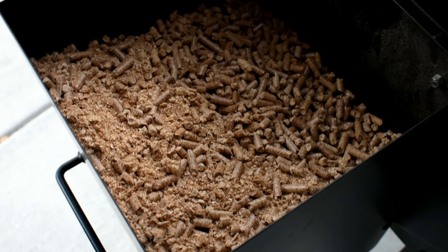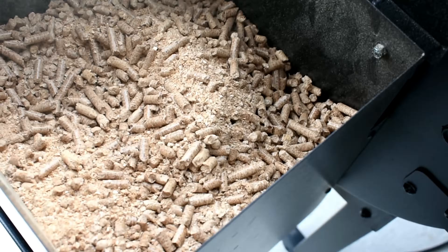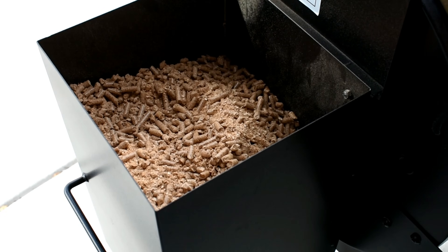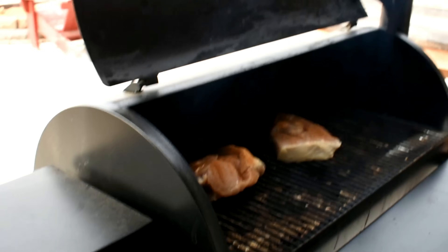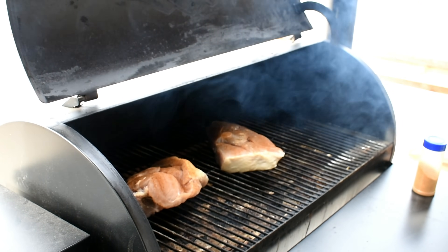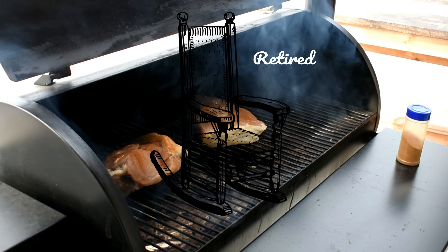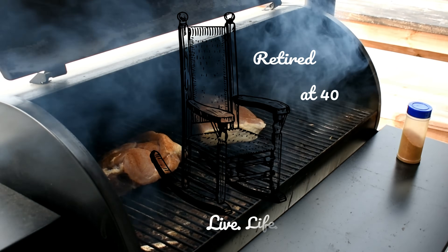My problem ended up being that there was too much sawdust in the bag of pellets I bought — it looks like the bag had been sitting for a while and may have gotten wet. More than likely though, it's a fire pot or temperature issue with your grill. Alright, I'm back in business! Hopefully you found this video helpful — take a moment to subscribe and check my other Traeger videos. This is Retired at 40; remember to live life simple, we'll catch you next time.